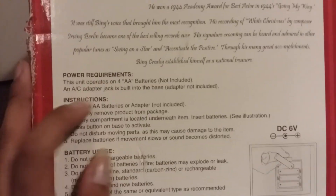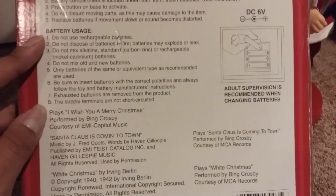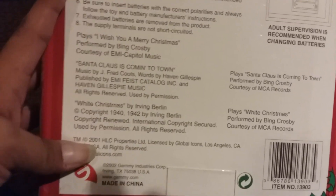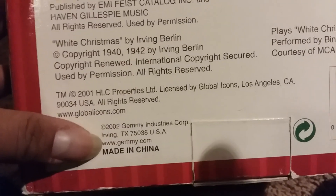Here are the instructions, power requirements, and battery usage. It also has some copyright information for where they got the songs from. This one was done in 2001, but Bing Crosby the figure was actually made back in 2002.